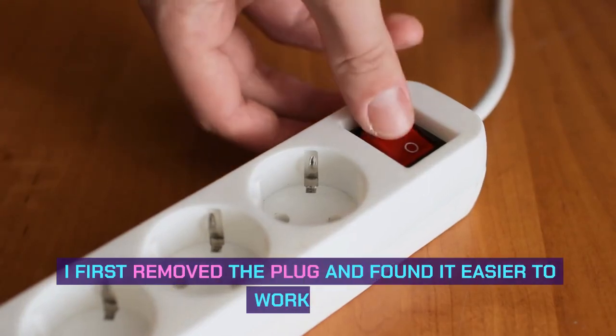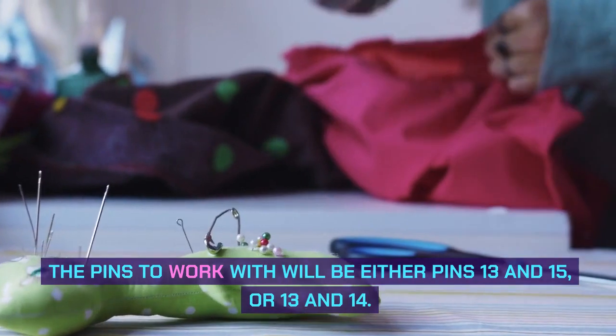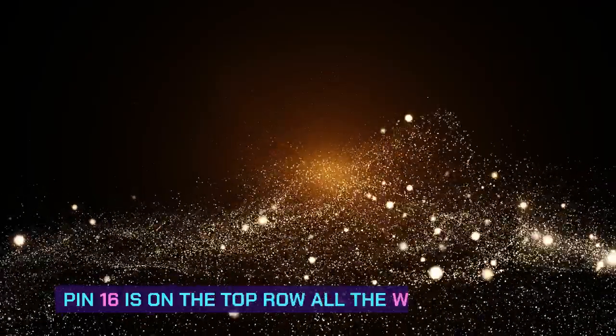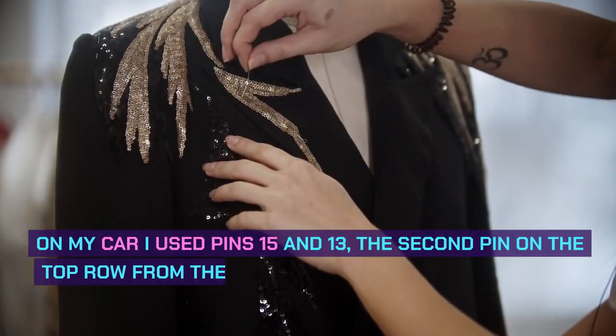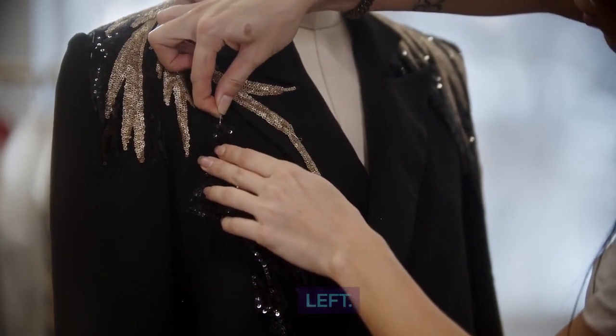I first removed the plug and found it easier to work with. The pins to work with will be either pins 13 and 15 or 13 and 14. Pin 16 is on the top row all the way to the left. On my car I used pins 15 and 13 — the second pin on the top row from the left and the fourth pin from the left.